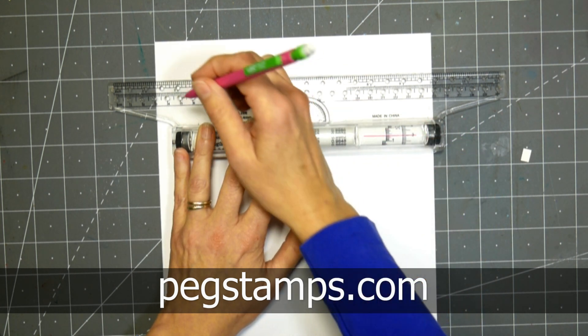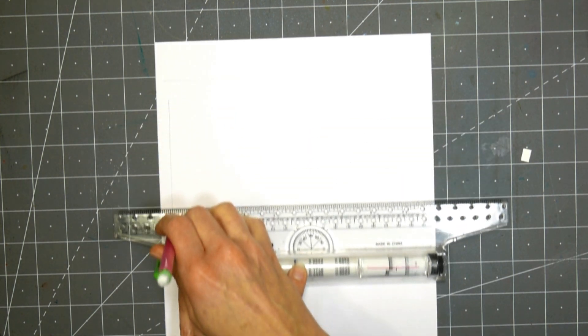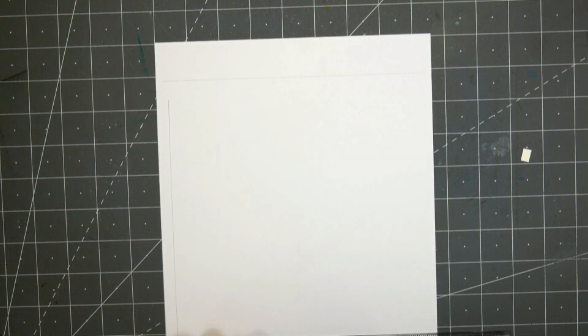The stamps I'm going to use are from our sponsor, Rubber Stamp Tapestry. You can find them online at pegstamps.com, and I thought they would just be perfect for doing a project like this.